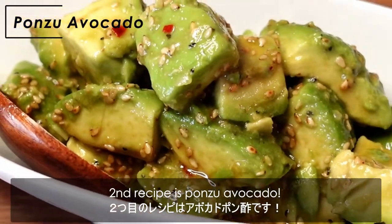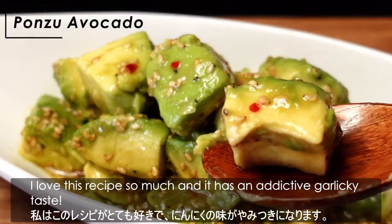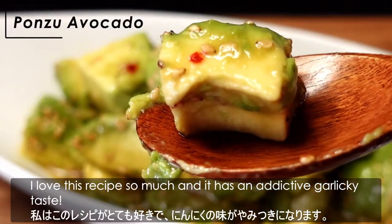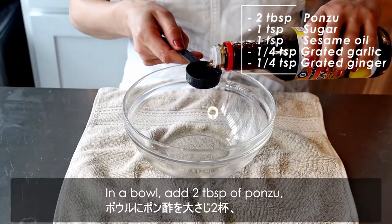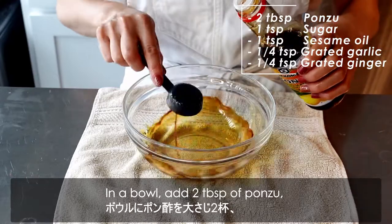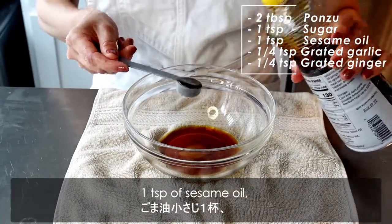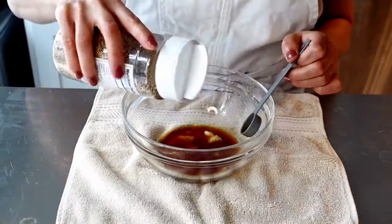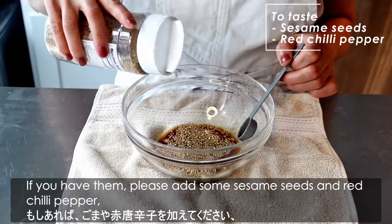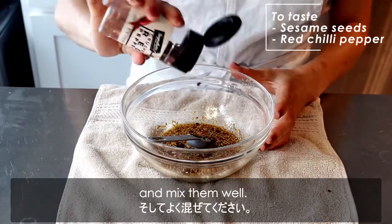The second recipe is ponzu avocado. I love this recipe so much — it has an addictive garlicky taste. In a bowl, add 2 tablespoons of ponzu, 1 teaspoon of sugar, 1 teaspoon of sesame oil, and a quarter teaspoon each of grated garlic and ginger. If you like, please also add some sesame seeds and red chili pepper, and mix them well.